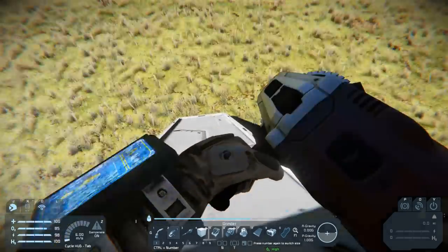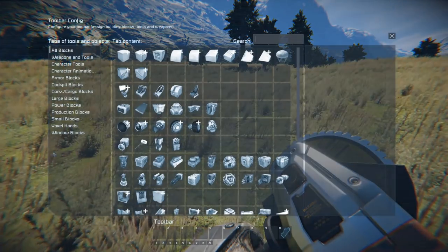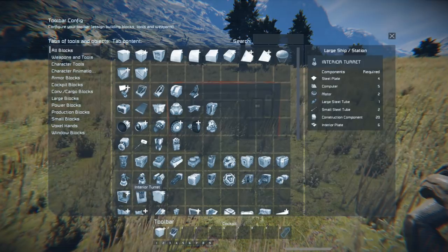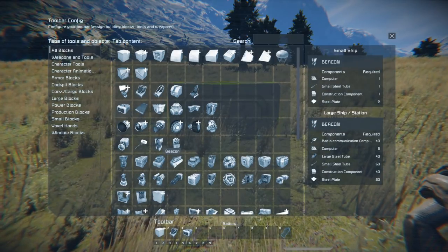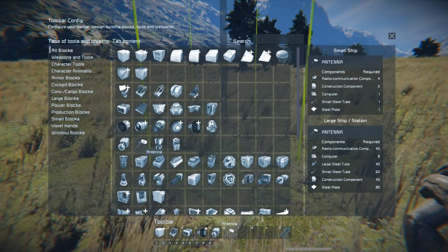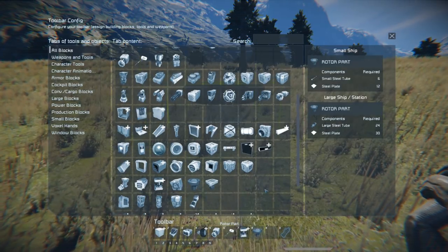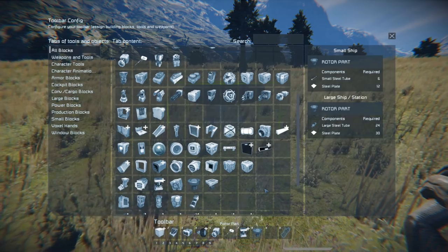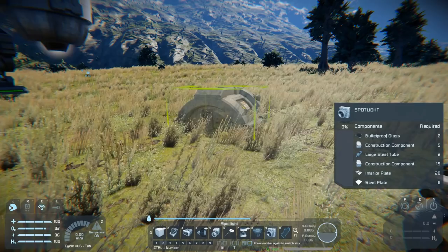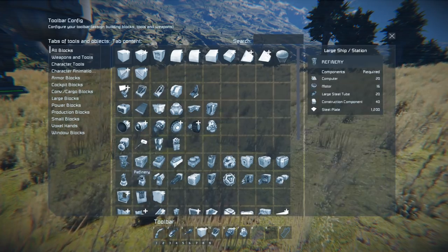Let's head out and set up for building our new rover. On our second hotbar, which you get to by pressing Ctrl+2, let's add a light armor block, cockpit, battery, wheels, ore detector, antenna, and we'll also need a rotor and a rotor part. And if we're going to be driving at night, it's probably worth adding a spotlight as well. On our first menu let's replace a couple of things because we're going to need a landing gear too.